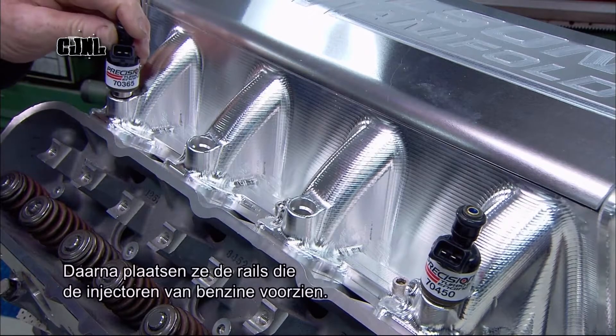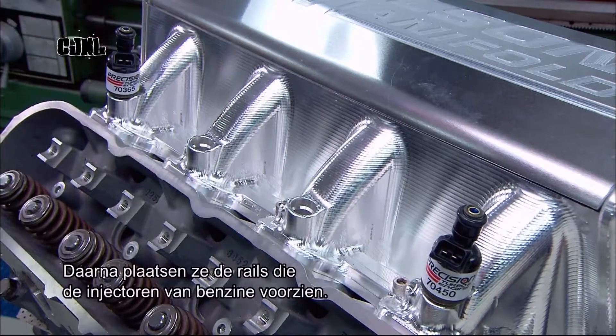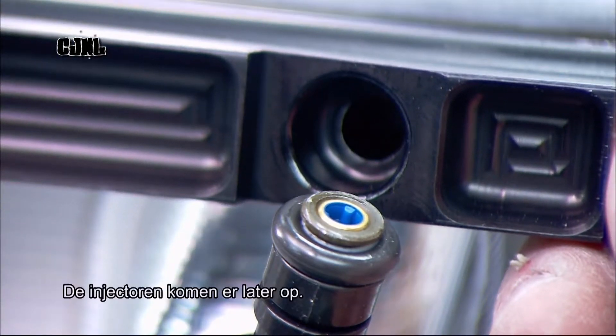Next, workers mount the fuel rails, which send the fuel to the injectors. The injectors go on afterwards.